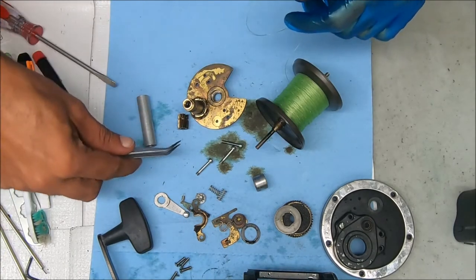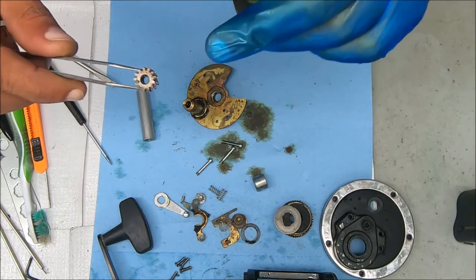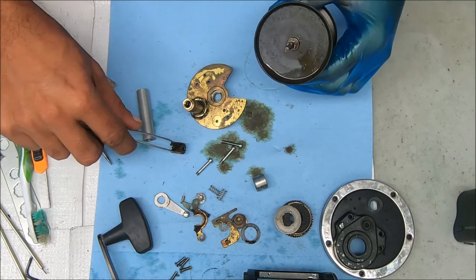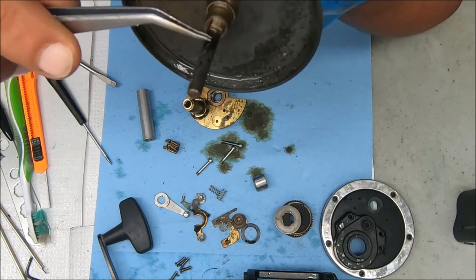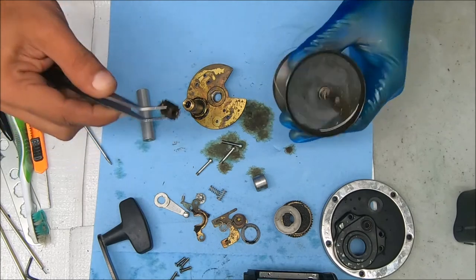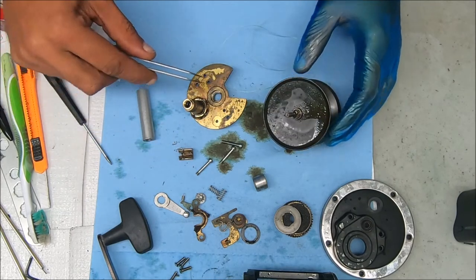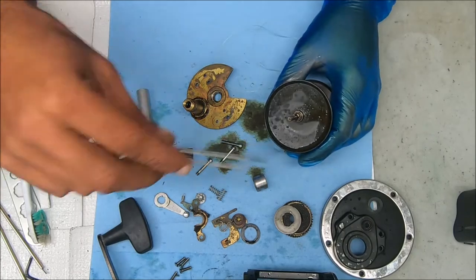All right, so it's off. Essentially that entire length of the inside of that pinion gear was frozen to right here. And if you look closely, you can see that dark area from there to there — that's all where it's frozen.